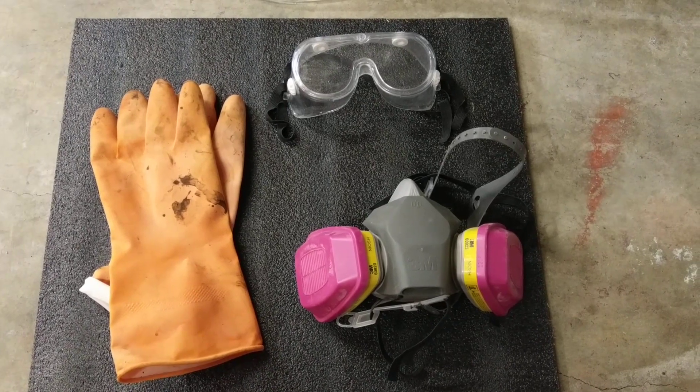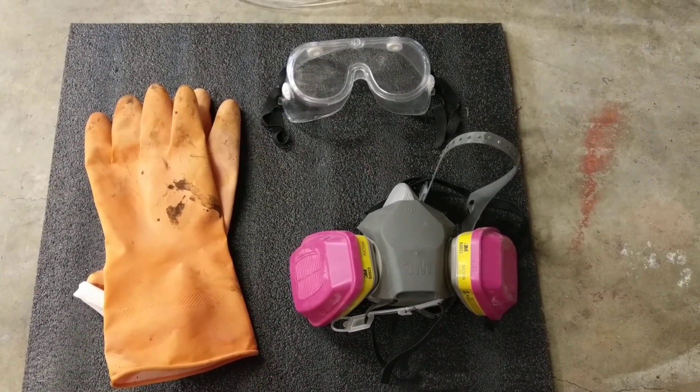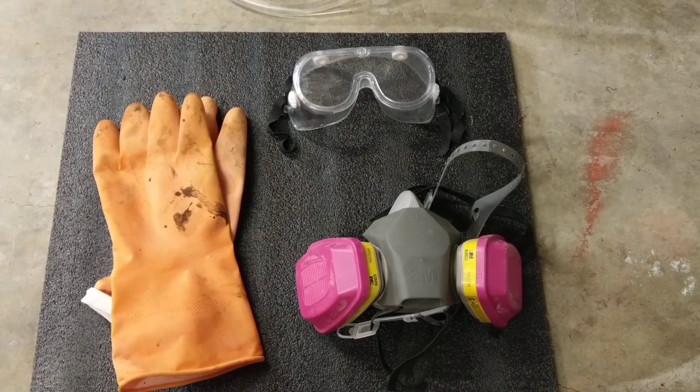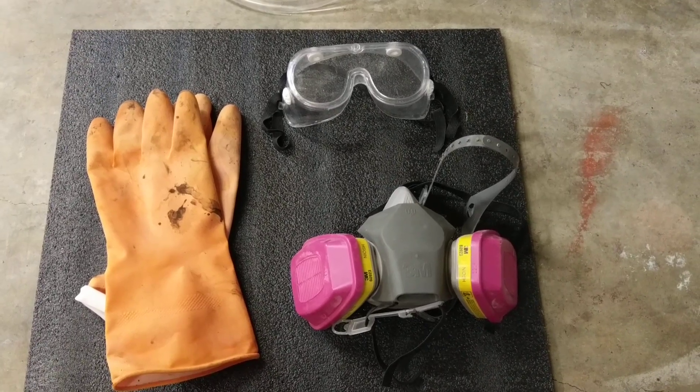If you work outdoors, you don't have to worry about any possible fume issues. Depending on the metals involved, you may not have anything to worry about, but it's better to be safe than sorry, especially if you already have the equipment on hand.